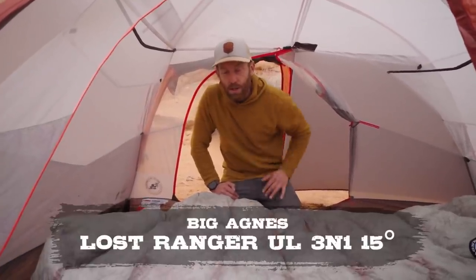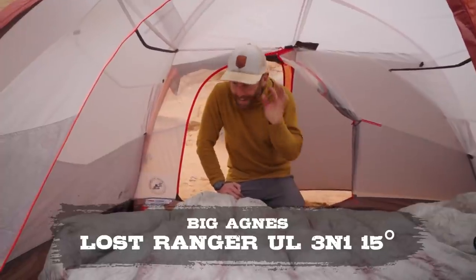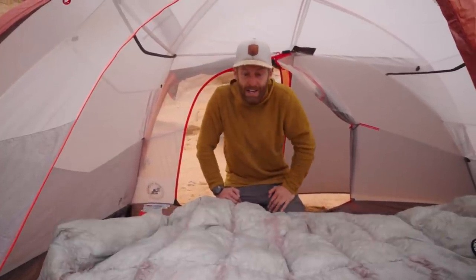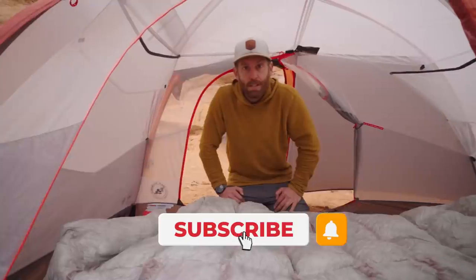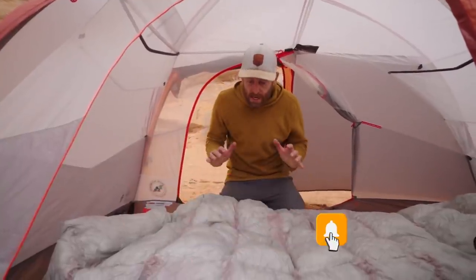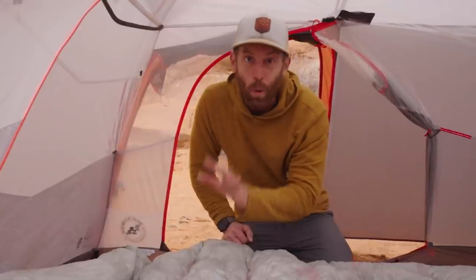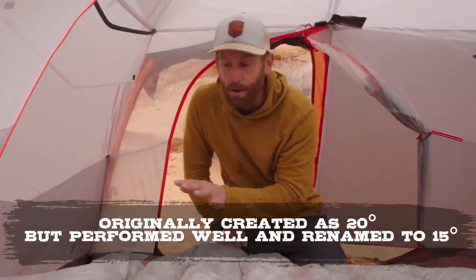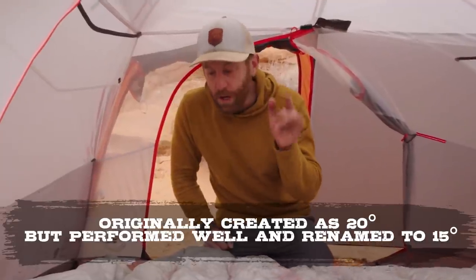This is the Ranger 3-in-1 from Big Agnes. This kind of blew my mind when I saw this — I didn't know what to think of it because I hadn't seen a sleep system like it. This is a brand new thing, the ultralight version. This is a 20-degree sleep system from Big Agnes, but I've got some ways for you to make it even warmer that are pretty dead simple.